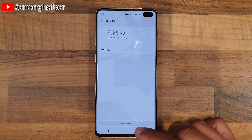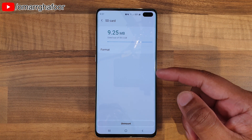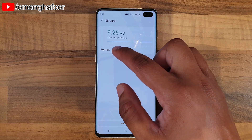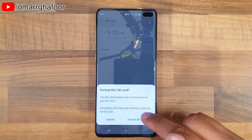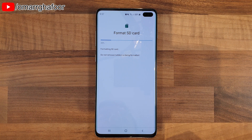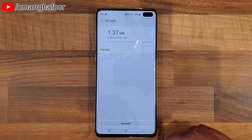It will give you some figures on internal storage as well as an option to eject the SD card. Go into that section and the format option is right there. You can also unmount it — that means it will lose all connection to any apps connected to the SD card — but since we turned the phone off and on, we can just hit Format. It will say the SD card needs to be formatted before you can use it, and that formatting will erase any existing content. We're fine with that, so we proceed, and it goes through fairly quickly depending on the size of your SD card. Then hit Done.